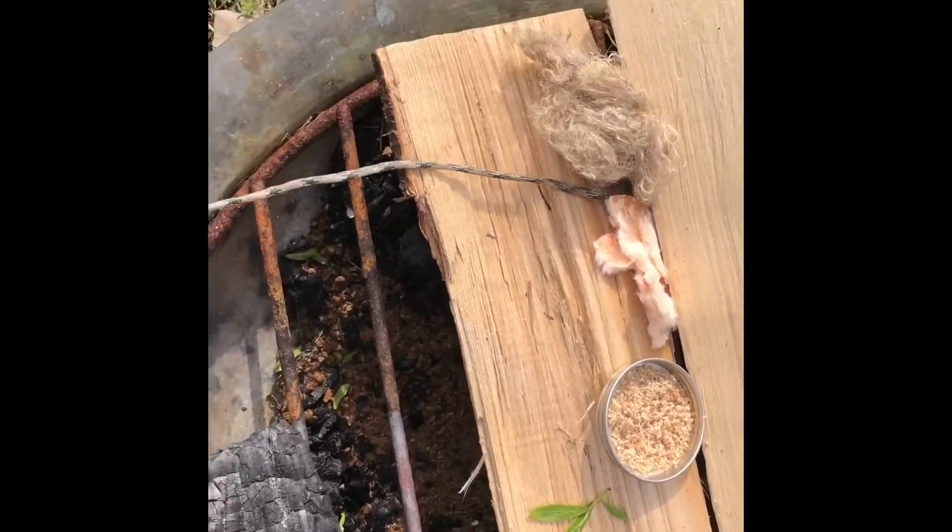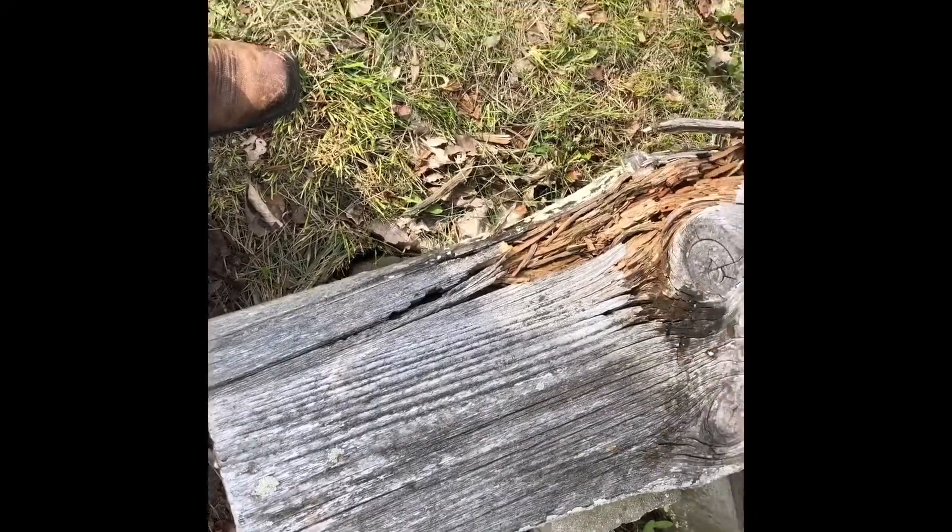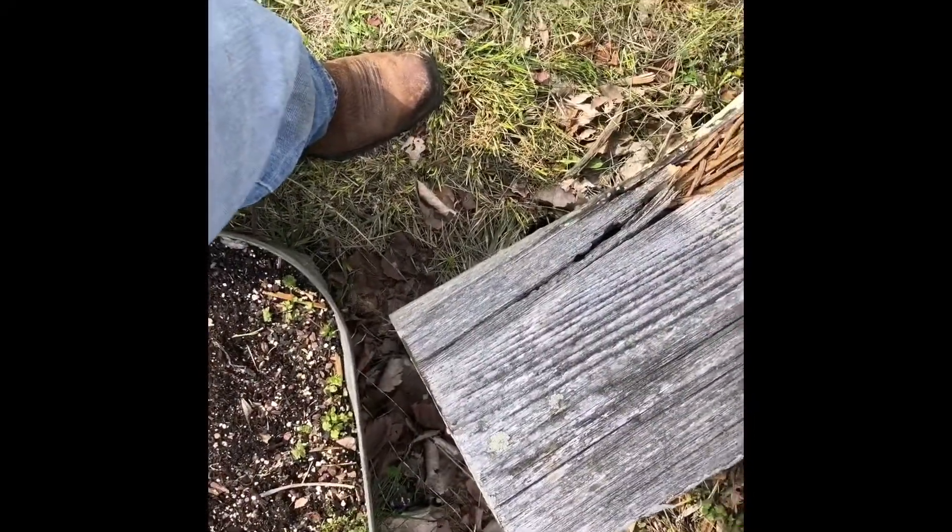I measured it, following my six-foot cord from the center of this fire pit to the end of this bench — it's exactly six foot. So we're gonna try and lob it from there. Let me set up the camera and we'll give this a shot.